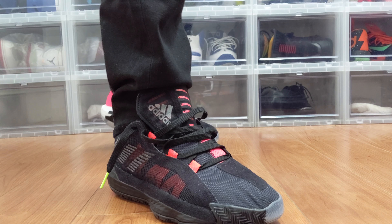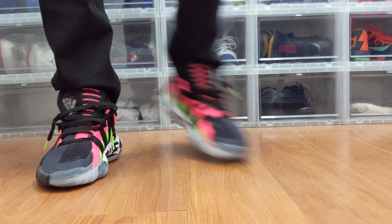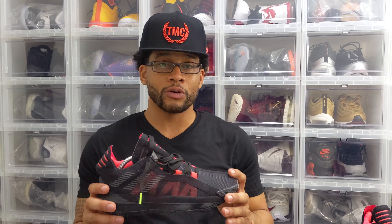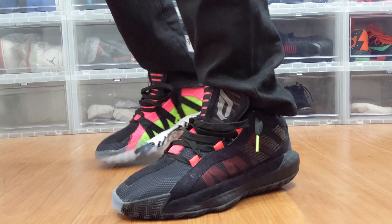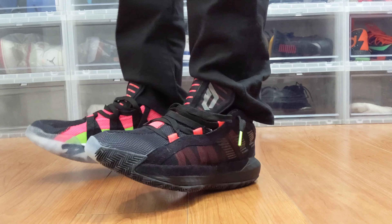As far as sizing goes, these are snug. I went true to size — these are an eight and a half — but I don't know if I'd recommend that for everyone. I personally like wearing my sneakers a little bit more snug, so I would recommend if you have a wide foot like I do, maybe go up a half size. The best thing to do is try them on. They didn't sell out, so you should be able to go into your local store and try them on. They're comfortable and they break in relatively fast.